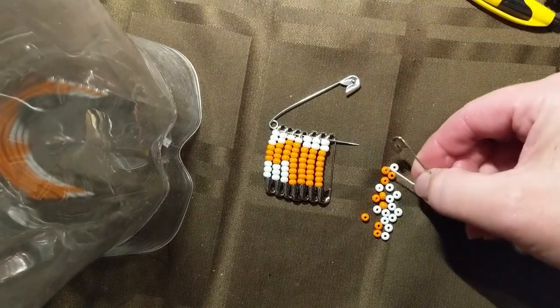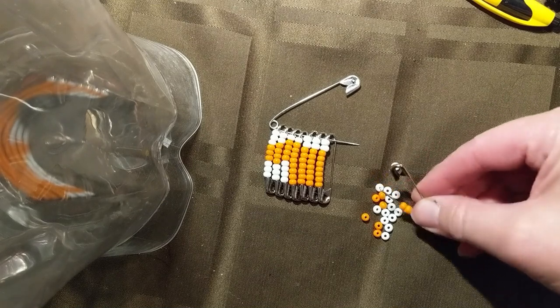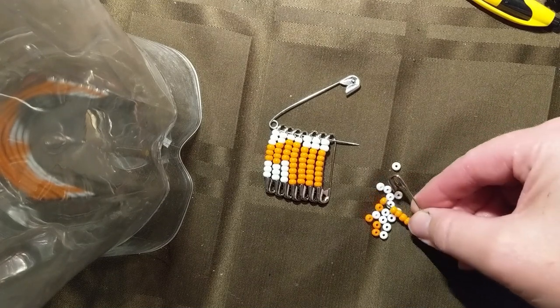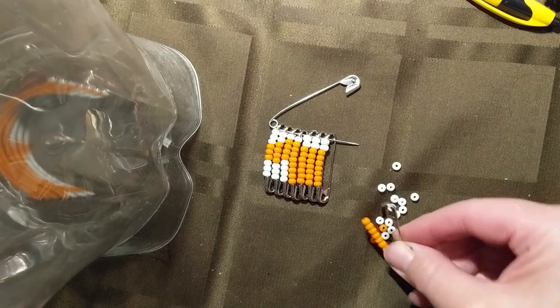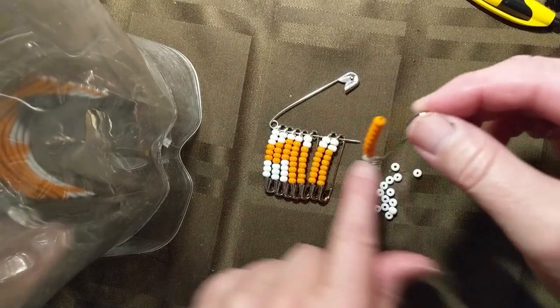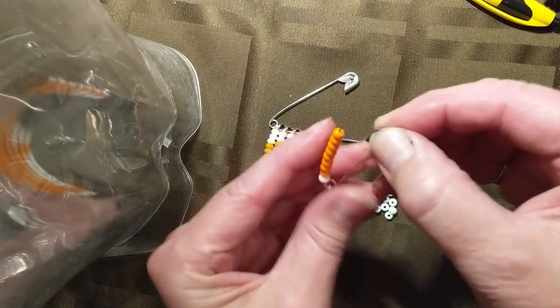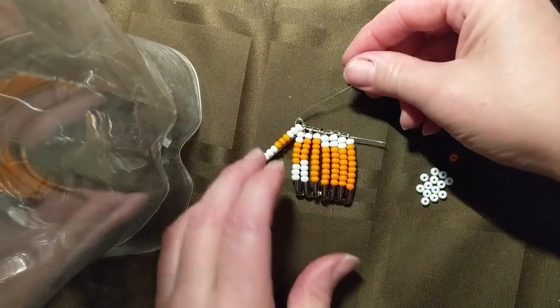There are 9 per row. So I've got 1, that means I need 8 more: 2, 3, 4, 5, 6, 7, 8. So then it's very close to the end and you just put it on.